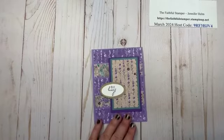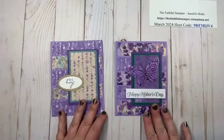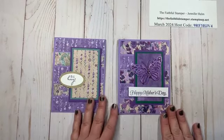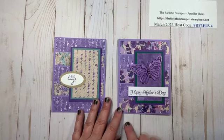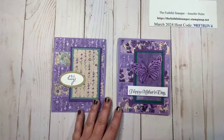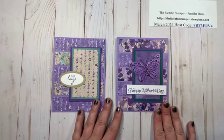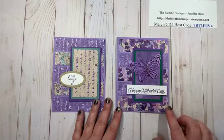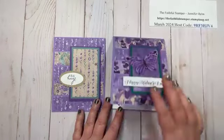I changed up the look simply by changing the DSP and what I added to the front. Here's another example — some of the DSP was the same and other strips were different. I added a strip of cardstock that I had pre-stamped, plus one of our white paper butterflies, which are staying around. I colored it carefully with a blend and it gave it that mottled purple look, which I really like — a very quick and easy card for Mother's Day.